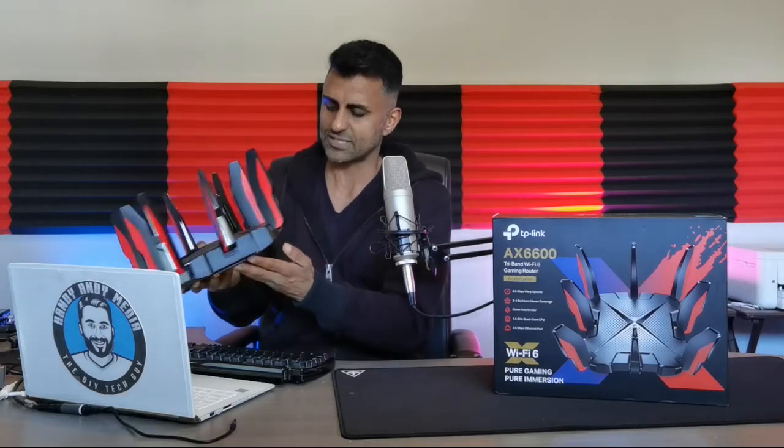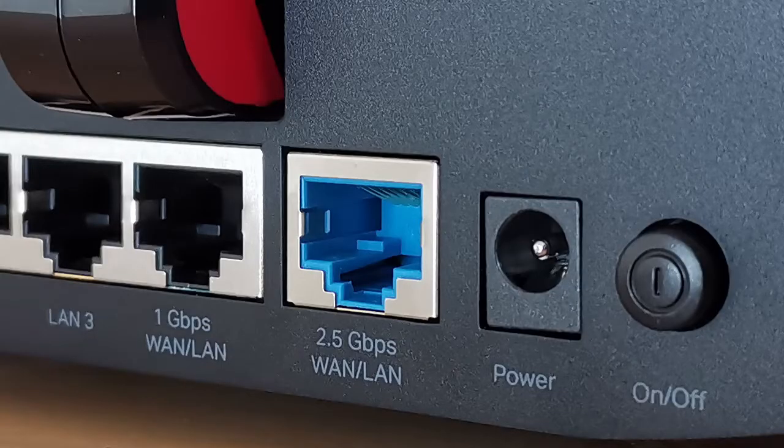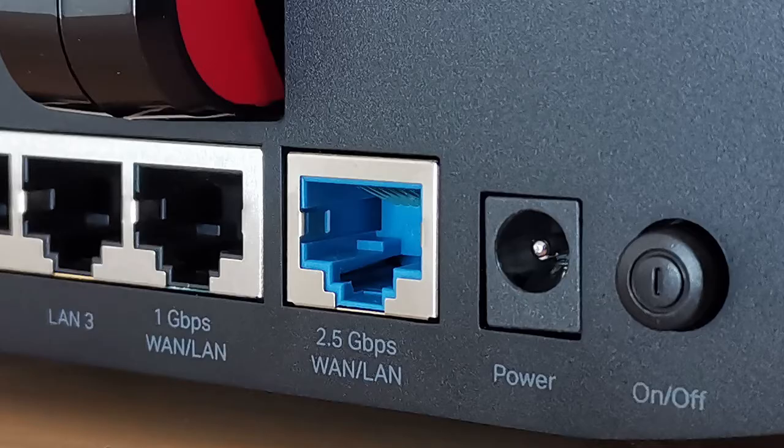If you turn it around you're going to see all the different types of ports that you would expect on a router — except there's a little bit of a twist, something that I was really impressed to see. There are dual WAN ports on here: a 2.5 gigabits per second WAN and also a gigabit per second WAN port.